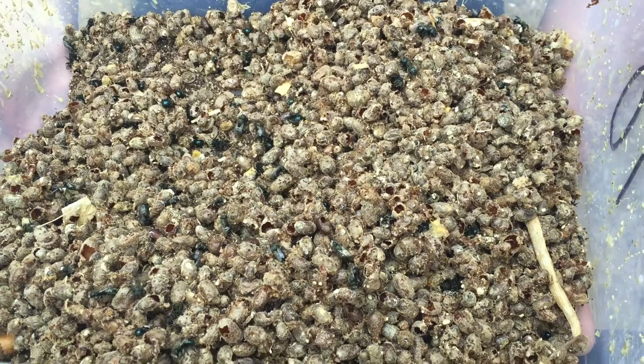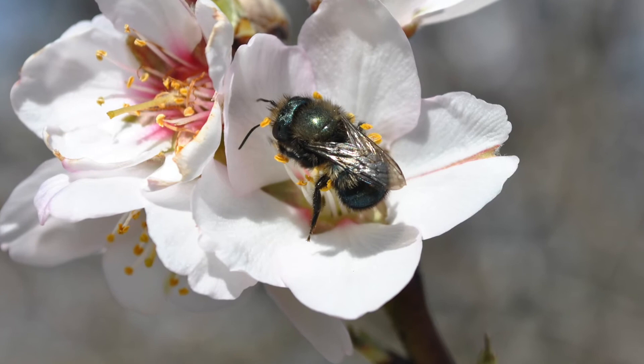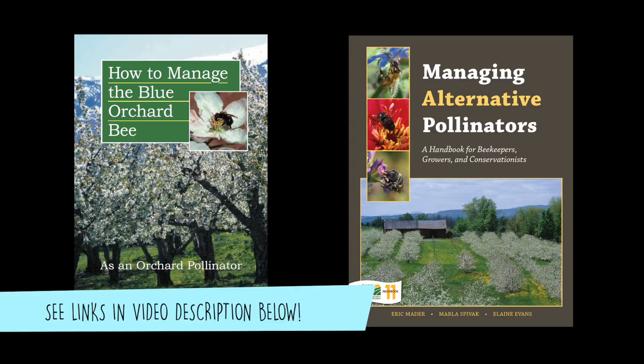If you're thinking about managing blue orchard bees for pollination, we hope you've found this video to be helpful. There are lots of additional resources on blue orchard bee management. Two great places to start are 'How to Manage the Blue Orchard Bee' and 'Managing Alternative Pollinators,' both of which you can download for free online from the links in the video description. Feel free to leave questions or comments in the comment box and subscribe to our channel for more videos on bees and pollination. Visit our website at www.projecticp.org. Thank you for watching!